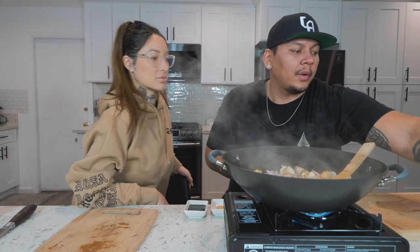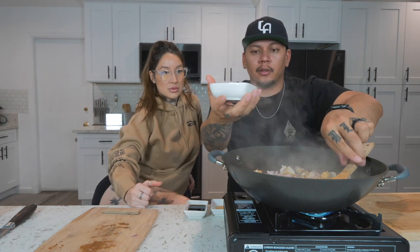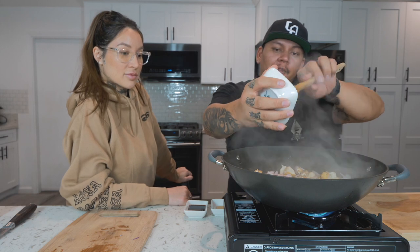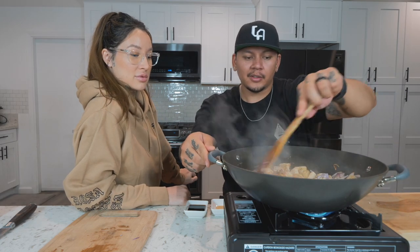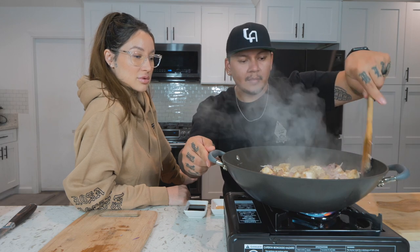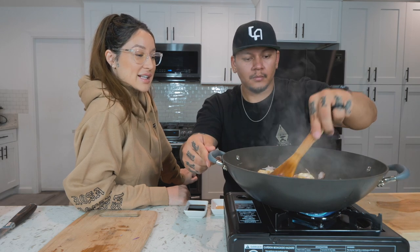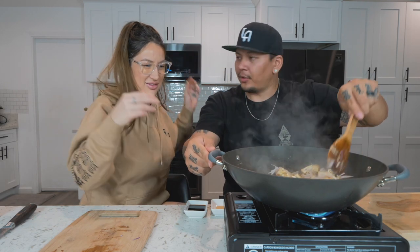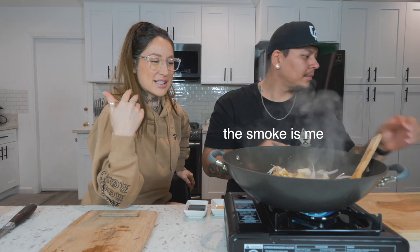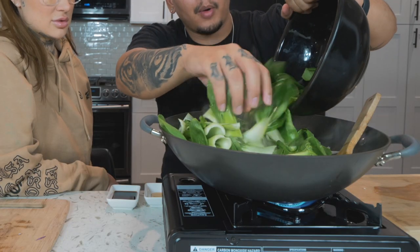After a minute or two we can add in the garlic, because garlic cooks a lot faster, so we'll do this for another 30 seconds to a minute. It smells so good — I'm so hungry. Now adding the bok choy in, giving it a nice toss.